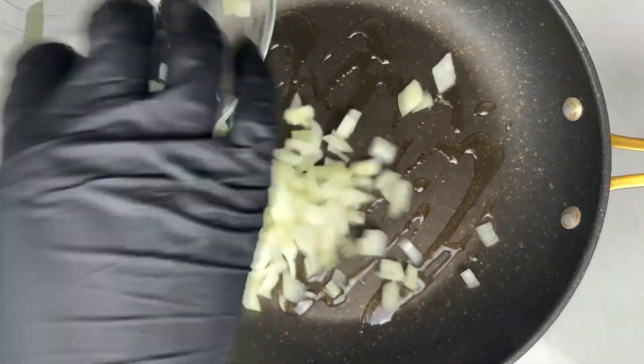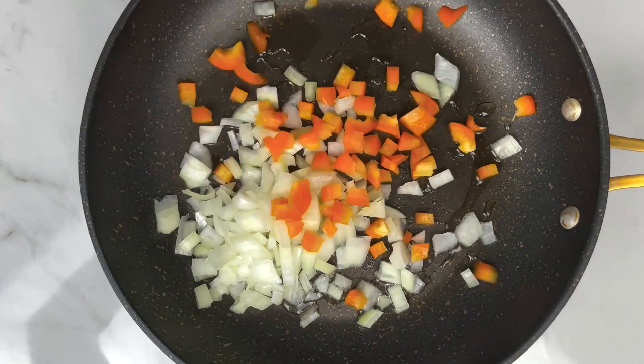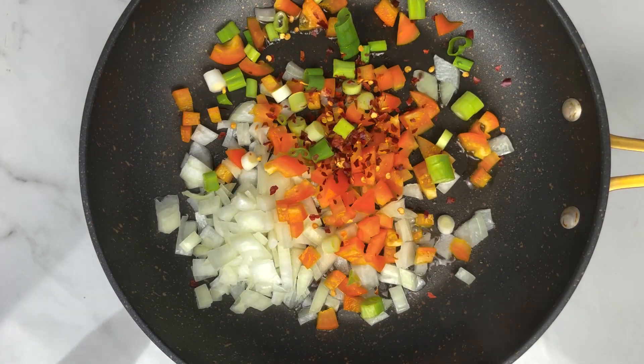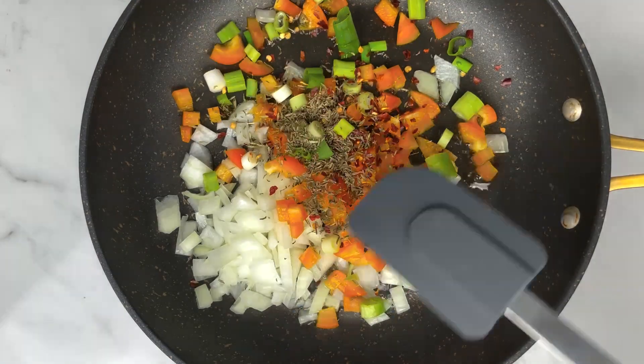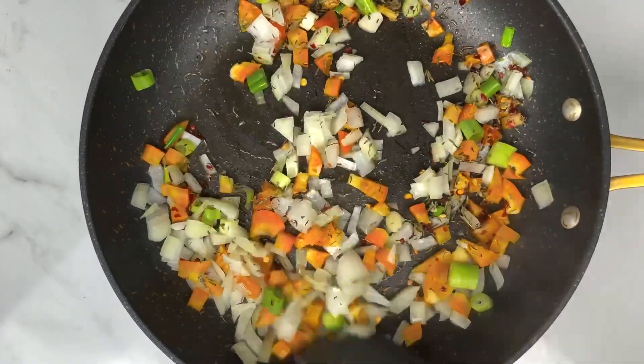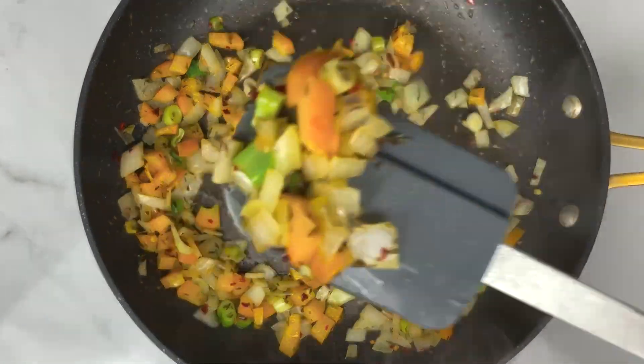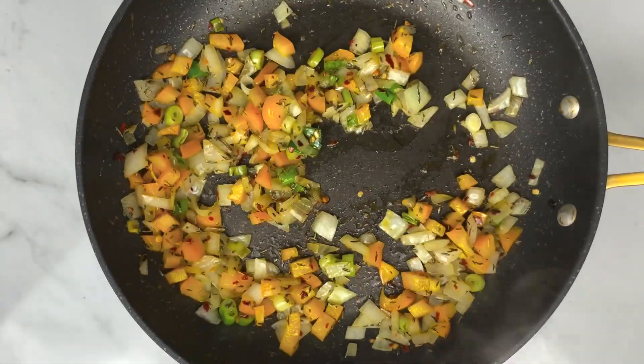First, to a hot skillet you want to drizzle some oil, then add your diced onions, your diced bell peppers, green onions, some red pepper flakes, and some dried thyme leaves. You can use fresh thyme if you have that available. Sauté that until it's nice and tender.